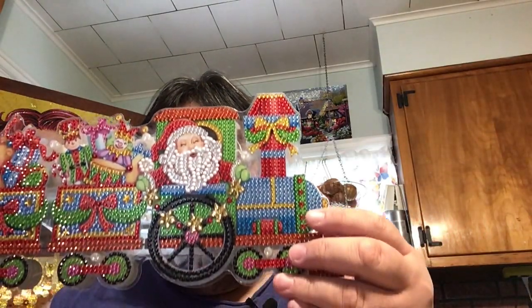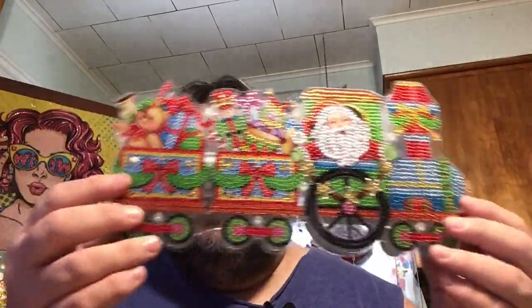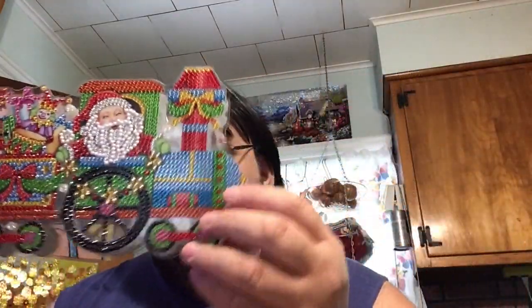Okay guys, I'm back — I did finish the Christmas Santa train! Here he is — and he's saying 'Come on, ride the train and ride it!' For any of you of a certain age, you'll know that song.